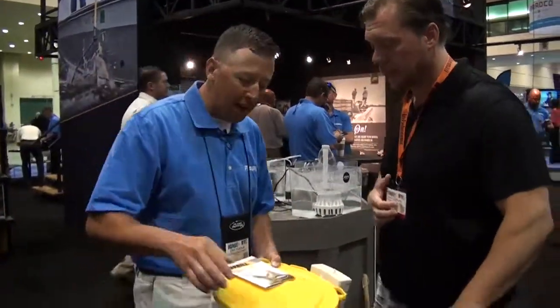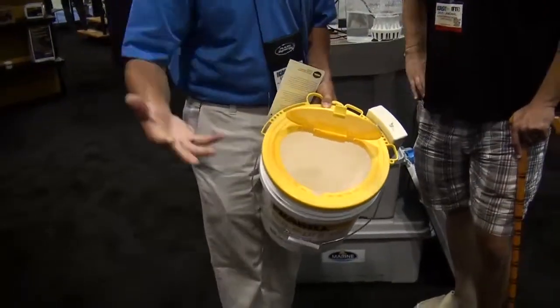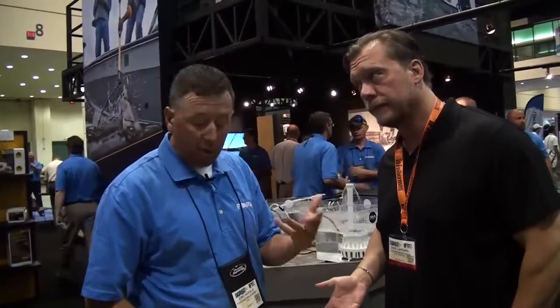What do you got in your hand? Well, let's say you're done ice fishing for the day, or you're out in the boat fishing, and you've got a bunch of minnows — very expensive. What are you going to do? You're just going to pitch them? A lot of people do.